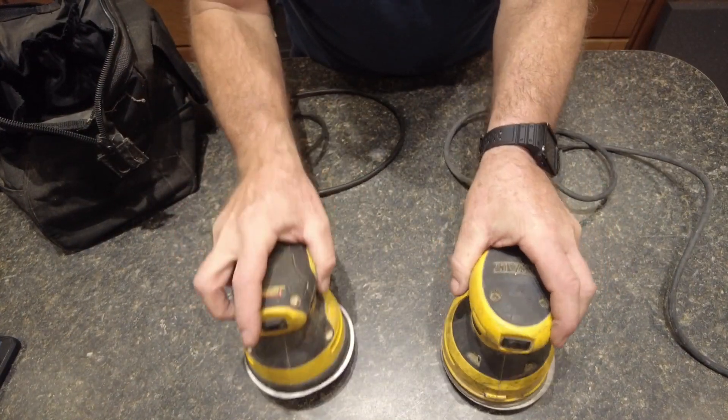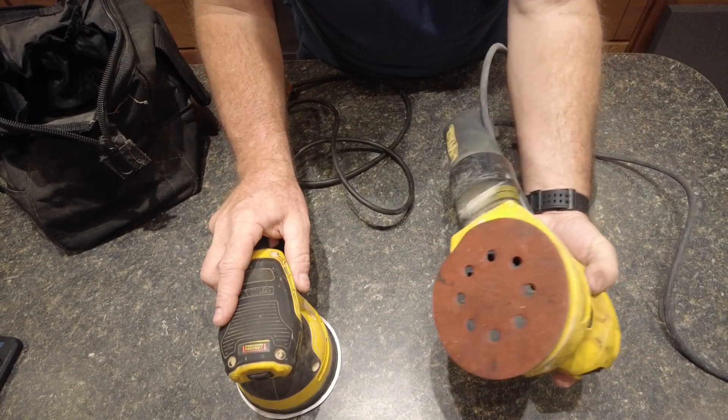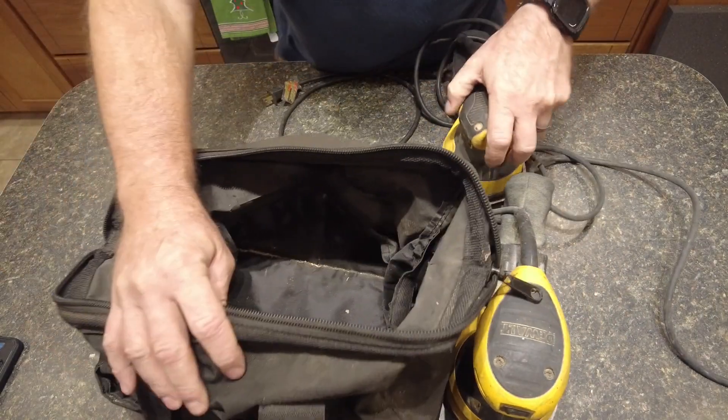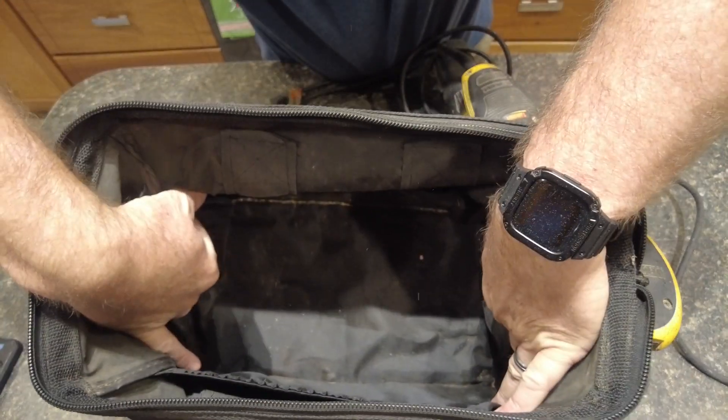Anyway, back to these two sanders — I've had both of them for quite a while and they are pretty beat up. This one has adjustable speed and this one does not. I've got this Craftsman bag and I think it's big enough that I can put both of them in there.